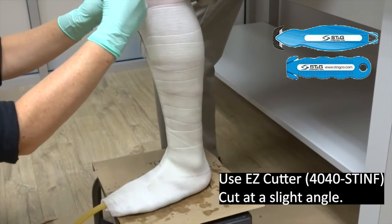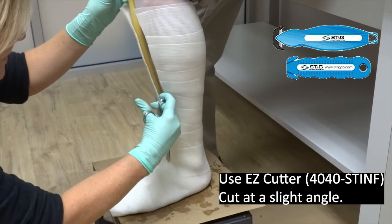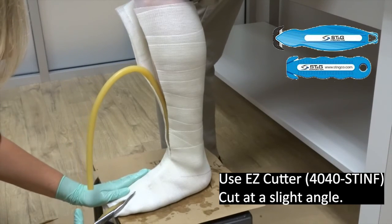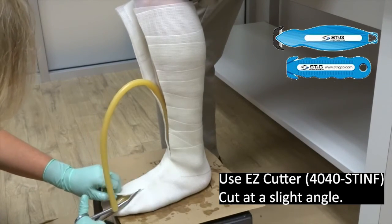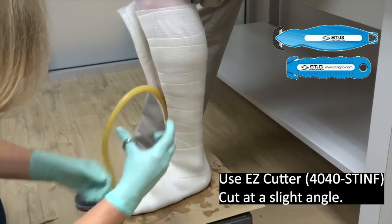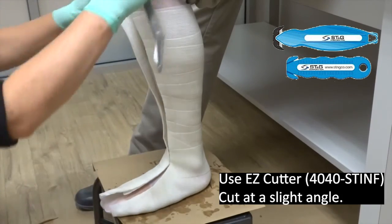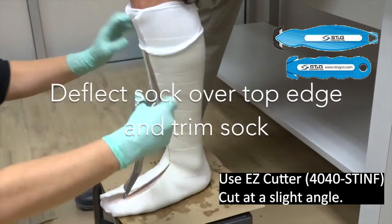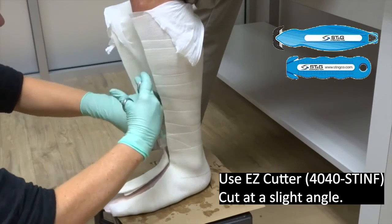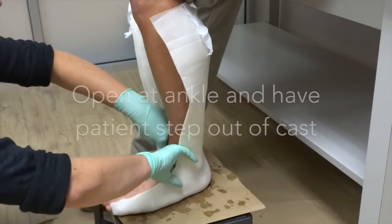Start at the top and begin cutting down the casting tube. Just prior to reaching the foot, start at the toes section and begin cutting along the tube until you get to the leg section. Continue to cut along the tube from both approaches until the cast is completely separated. Pull the casting sock up and over the top edge of the cast and cut the casting sock — pull the sock away from the patient's leg as you are cutting to reduce the risk of coming in contact with the patient. Now you can open the cast at the angle and have the patient remove their leg from the cast.